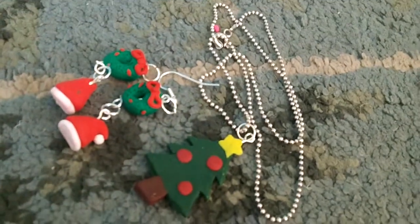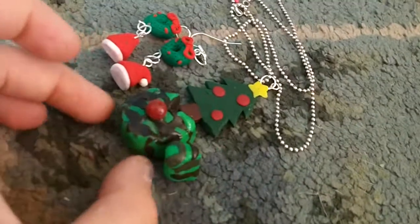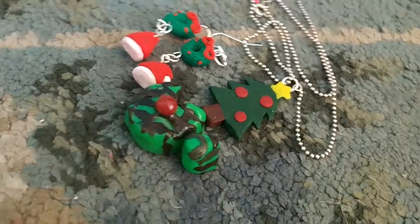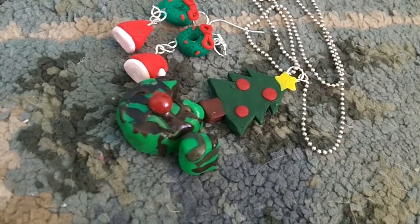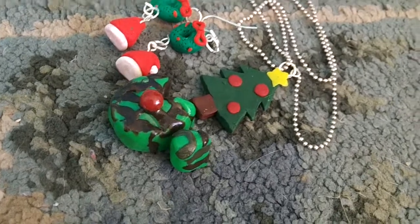So that is everything I have — sorry it's not too much, but I've been busy. Happy holidays, and sorry for the late happy holidays! Hope you enjoyed this video, bye!